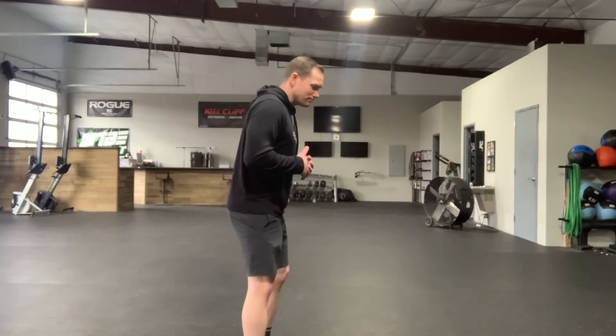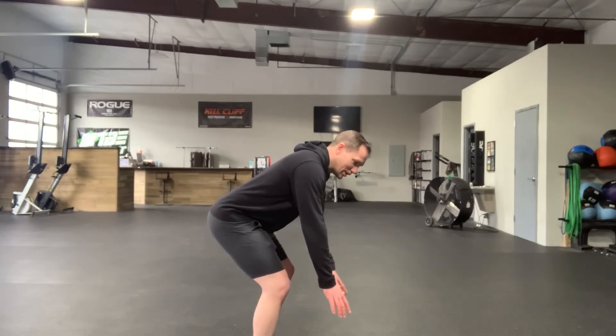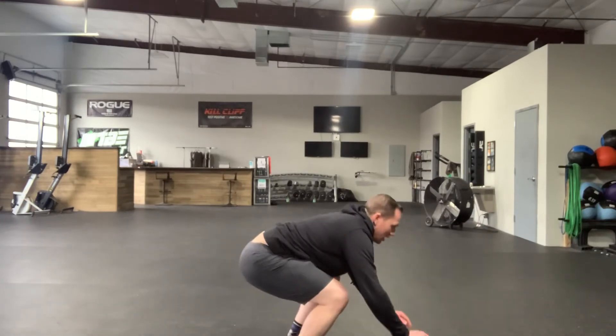What we're gonna do instead is reach towards the ground, fall to the floor with our chest using no energy at all, then lean back and pull our hips forward as we stand to the top. Falling to the ground using no energy at all, and then using our hips to jump up to that top position without doing an air squat as much as possible. Have fun with this one guys.